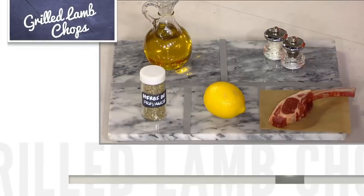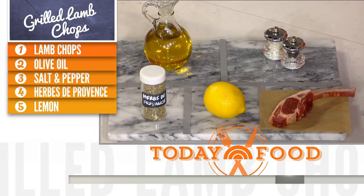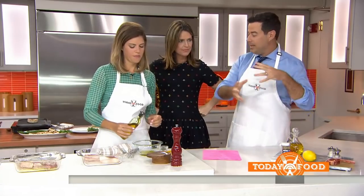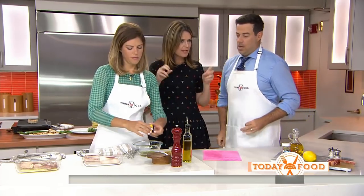It's very simple: olive oil, some herbs de Provence, some lemon, some salt, and some pepper. We've got a nice French manicure chop here, which is a little fancy, but for the sake of Father's Day, it's a great power move at a steakhouse. You sit at the bar, you can eat something healthy like a fish, but you can get one lollipop lamb chop. So when you go to the butcher, can you ask for the French manicure?